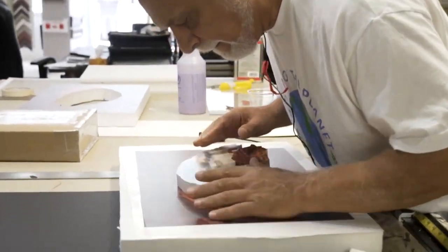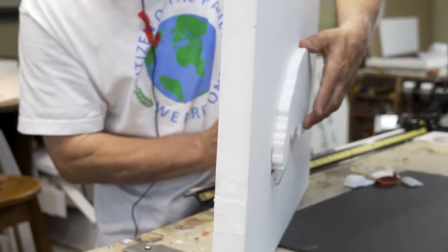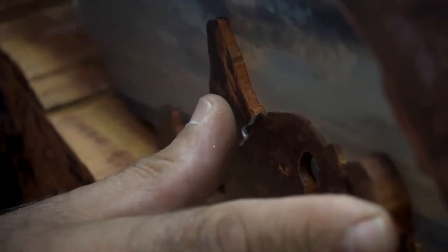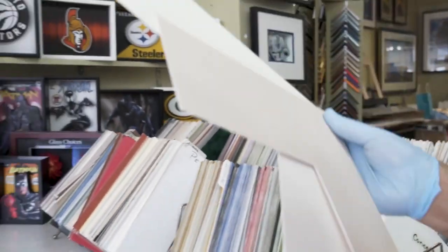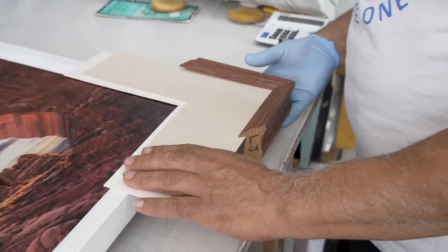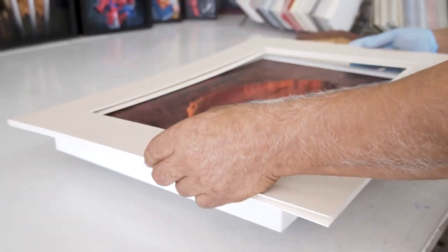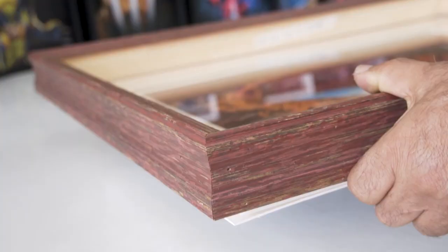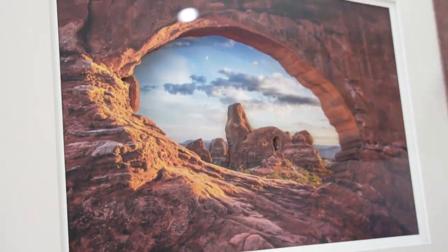Now you position everything accordingly. With the piece all assembled, the work tells us how far to push things back and how far to push things forward. We then go to the matting and framing — we look for mats that would do well. And there you have it: the finished product.